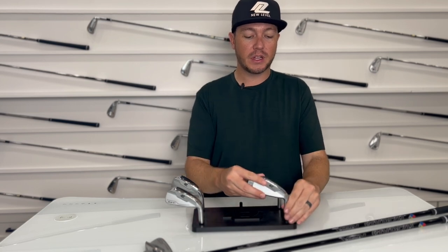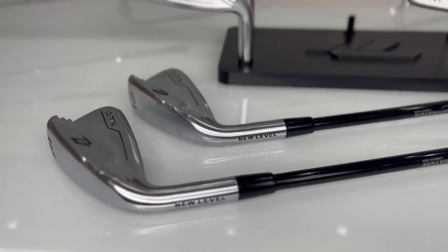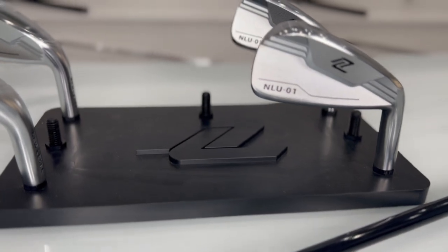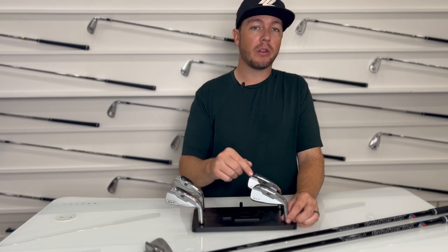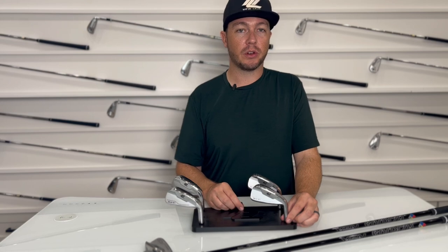We offer this club in a few different lofts depending on what you're looking to accomplish. We go as strong as 18 degrees — maybe a tee-shot alternative to replace a two iron, a hybrid, or even a three wood. This thing goes farther than you might expect, so don't sleep on it when thinking about replacing one of your longest clubs in the bag.